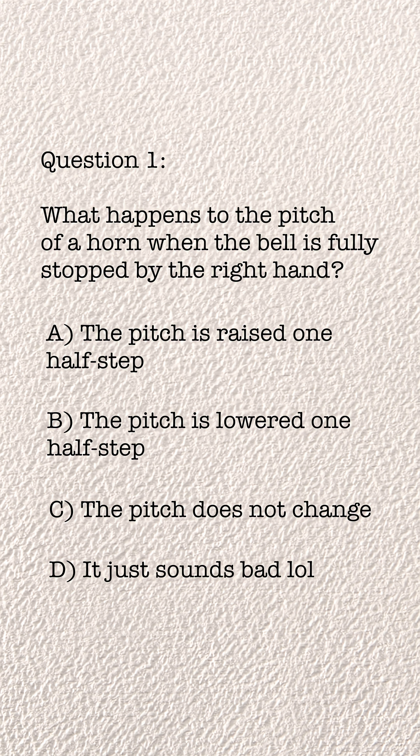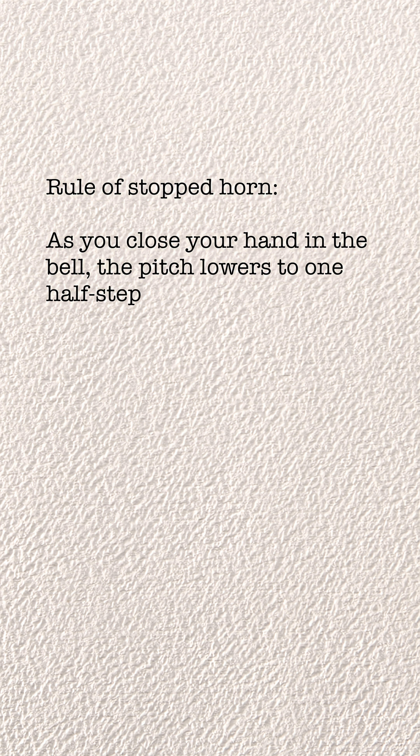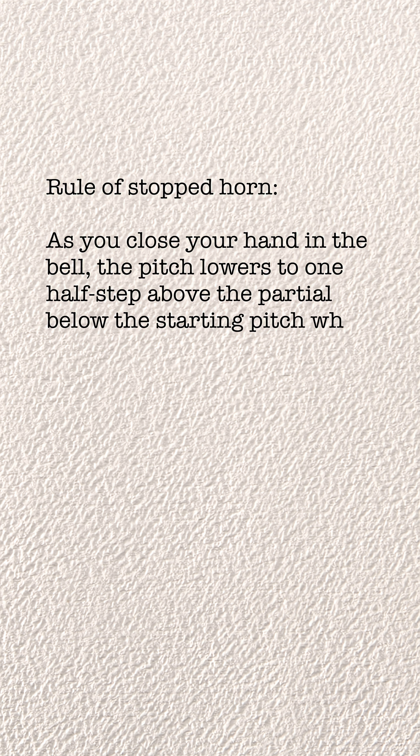So all the answer choices on that test weren't correct — there was no correct answer. It doesn't raise the pitch by a half step; it doesn't lower it by a half step consistently, and it very clearly does something. Ultimately, I think the rule is something like this: when you fully stop the horn, the pitch lowers to one half step above the partial below the starting note.